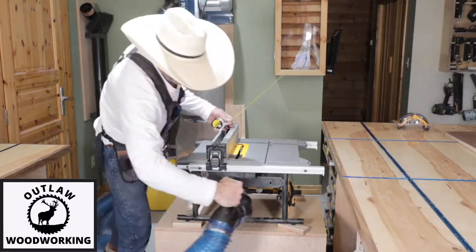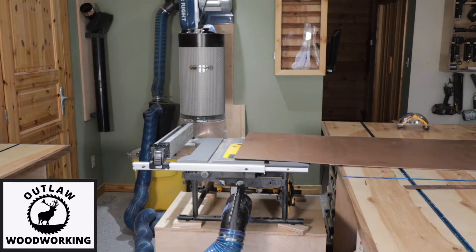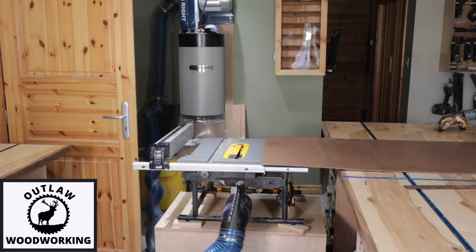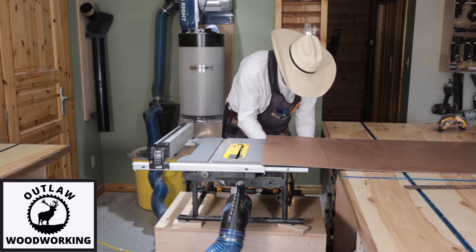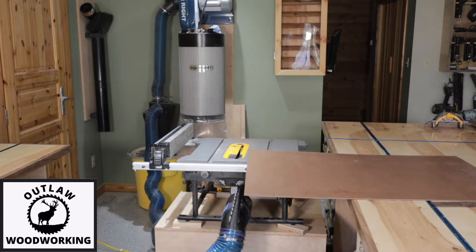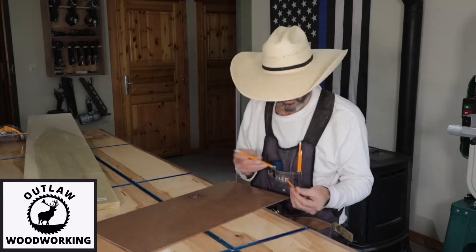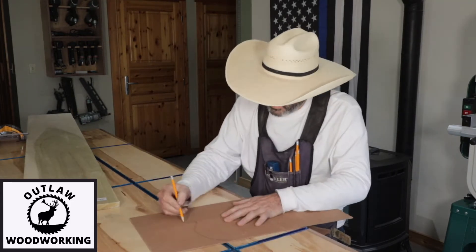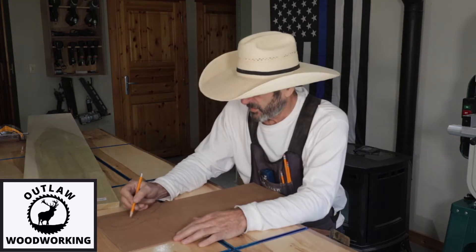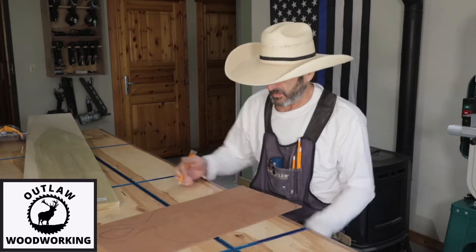I managed to get some poplar and a piece of walnut. The day is running out, but I still want to make something today. So out of this 12-inch wide poplar, I'm going to make a small cutting board. First, I'm going to make a template of what I think the cutting board should look like — kind of a freehand drawing of what shape would look cool.